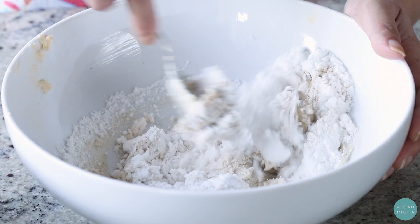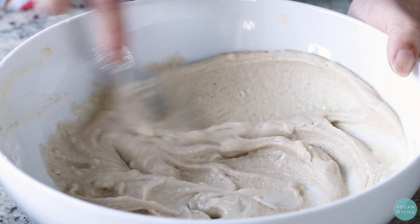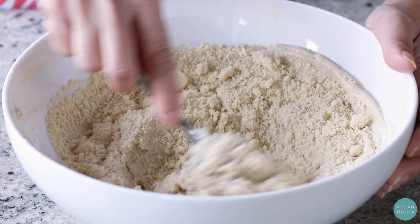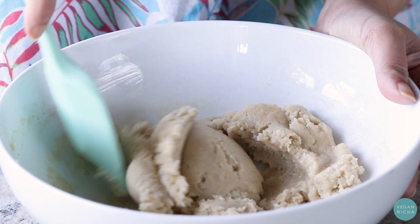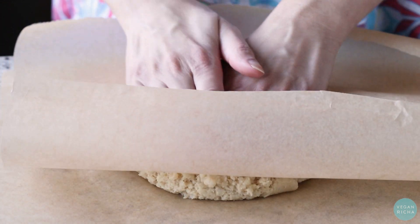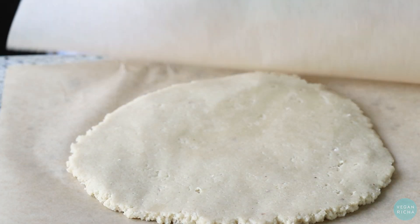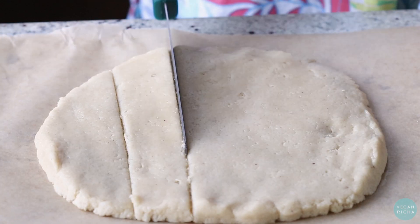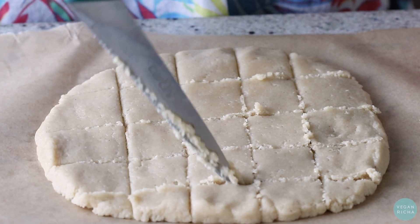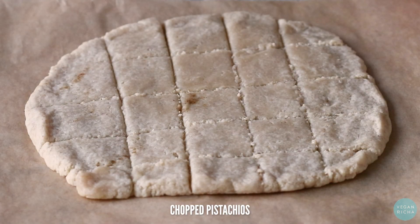I'm going to start cutting the back of the big piece. I'm going to add a little bit of a piece. I'm going to put it in the middle here. I'm going to put the lid on the top.